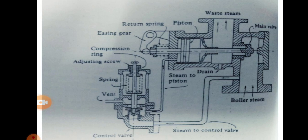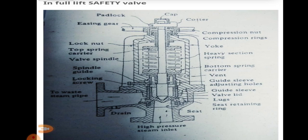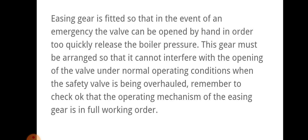Here, easing gear is used to remove the excess steam. Easing gear and full lift safety valve serve almost the same purpose — to remove the excess pressure from the steam. Easing gear is fitted so that in the event of an emergency, the valve can be opened by hand in order to quickly release the boiler pressure.